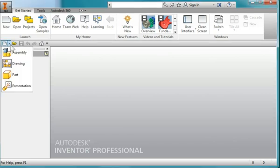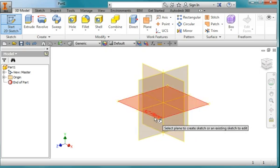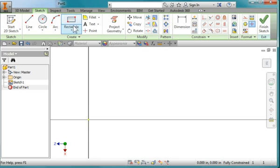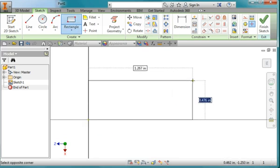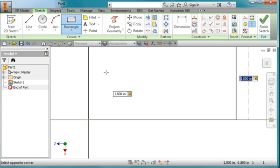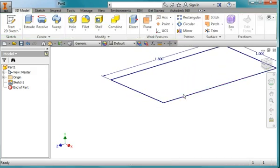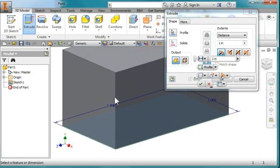I'm going to start out by creating a new part. I'll create a new sketch on the XZ plane. I'm going to draw out a rectangle starting at the origin — I'll make the height 1 and the width 1.8 — and extrude a distance of 1.